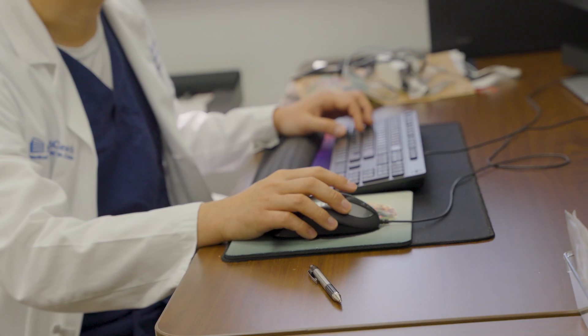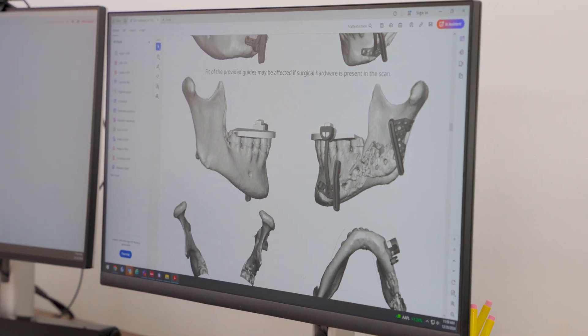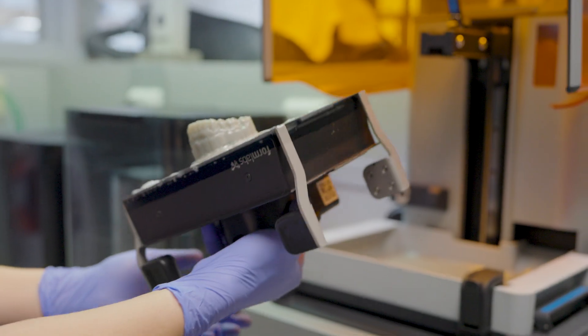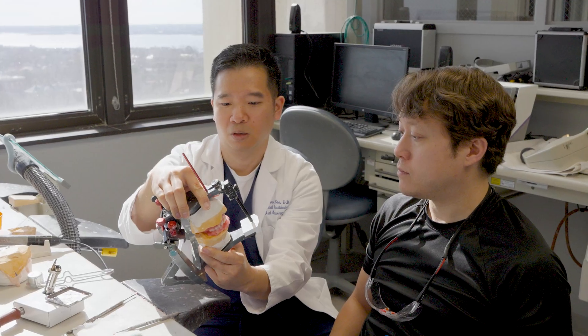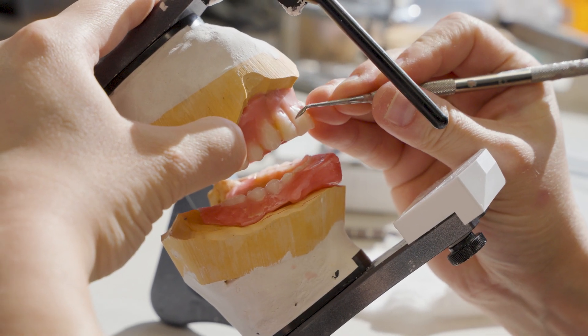We use something called virtual surgical planning, which is computer-assisted software that allows us to visualize exactly what the patient's anatomy is, precisely define where the cuts in the mandible are going to be, and then pre-create a plate that fits to the patient's native anatomy. That's really important because we're talking about a millimeter being the difference between a successful surgery and an unsuccessful surgery.